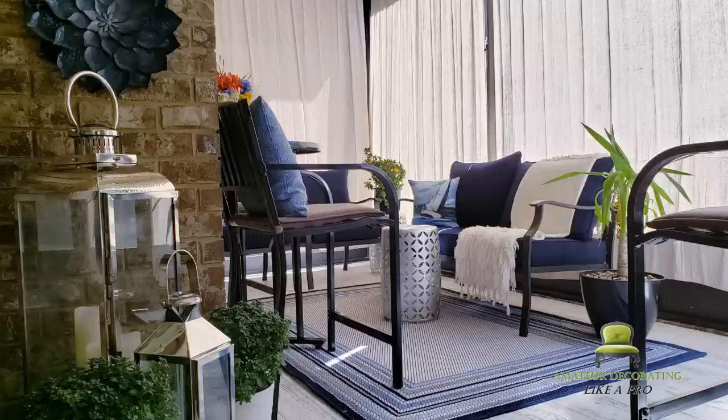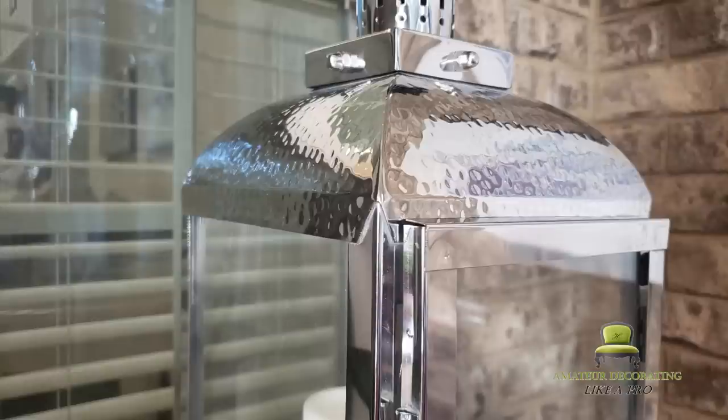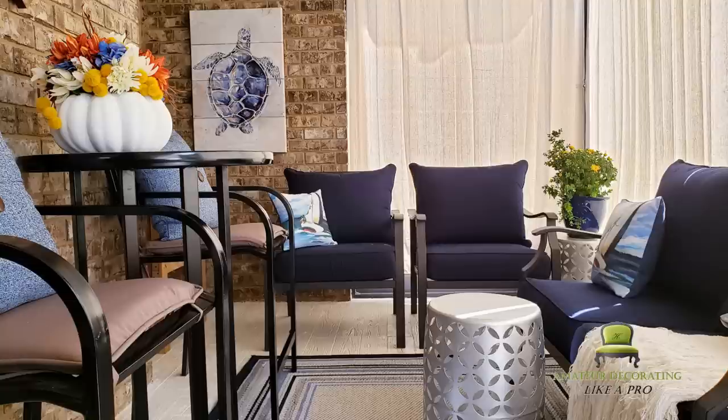If you want to know how to install drop cloth curtains as a homeowner, check the link in the description box below or the iCard in the top right-hand corner.